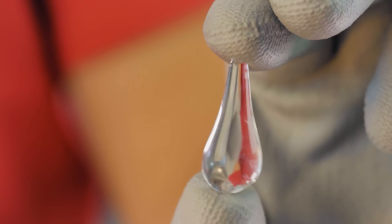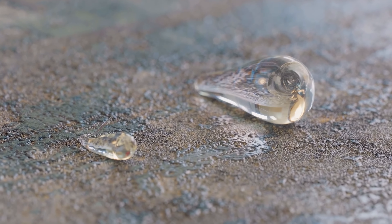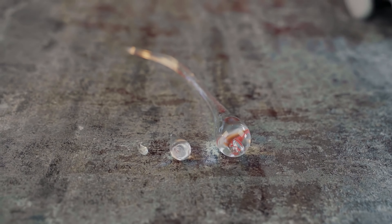Hi there! This Prince Rupert's drop might seem ordinary to you, but what if I put the drop from the previous video next to it? Now the first one already seems large, doesn't it? But we didn't stop there, and for today's video we got such an enormous Rupert's drop.